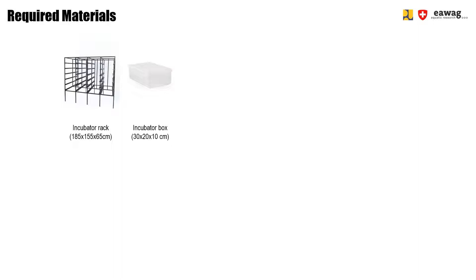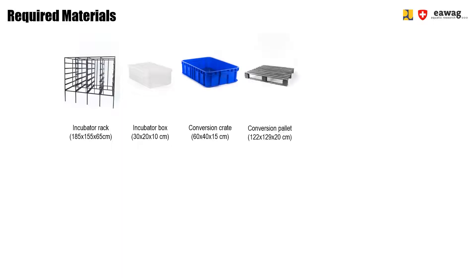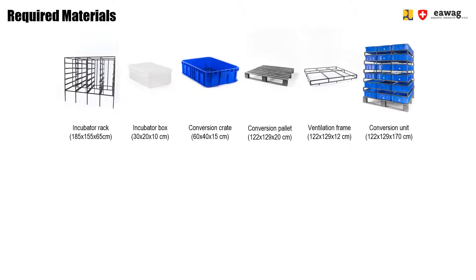For the treatment phase, we use conversion crates, conversion pallets, and ventilation frames. The conversion pallet and ventilation frames have the exact same length and width of 129 x 122 cm, each able to hold exactly 6 conversion crates. The conversion unit is built up of a pallet, 6 rows of each 6 crates, and 5 ventilation frames in between them. The conversion unit can be moved around using a pallet trolley with a capacity of 2 tons.